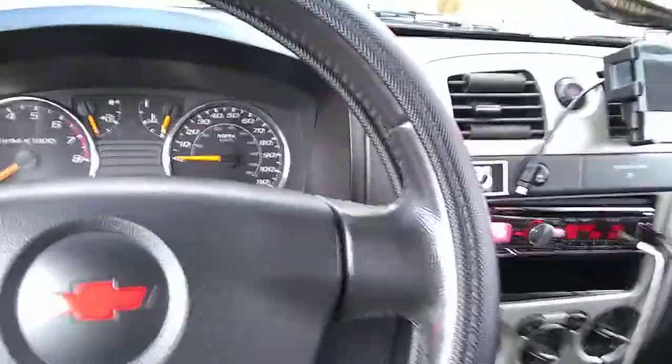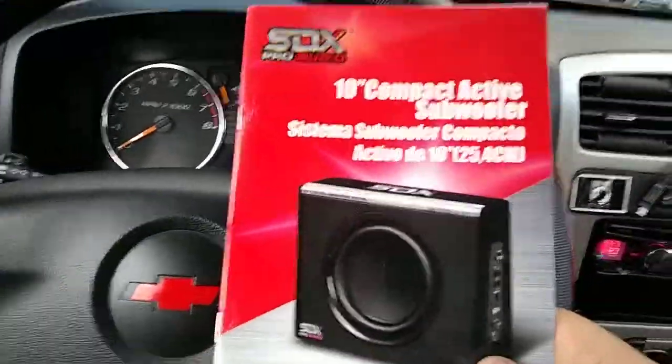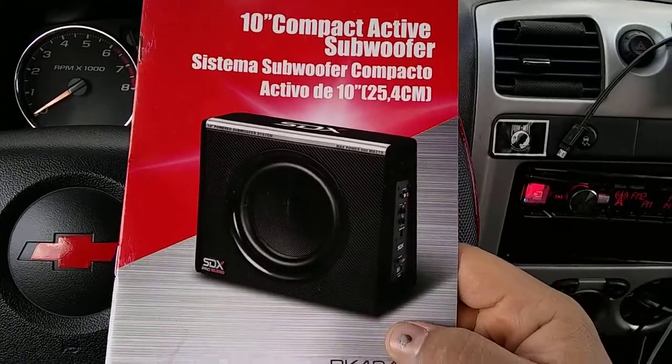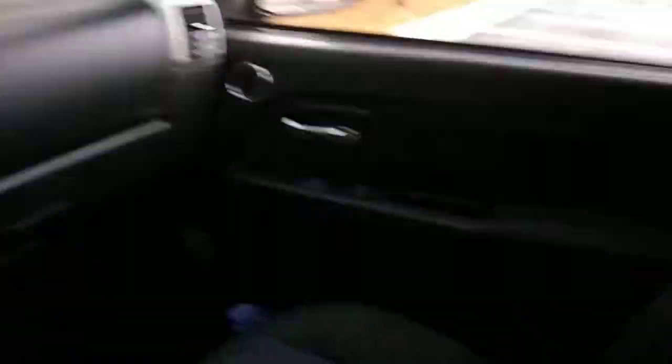Today I bought an XTX Pro Audio — it's a 10-inch subwoofer, well, an Amphite subwoofer — but I'm trying to fit it behind the seat here, and I'll show you.